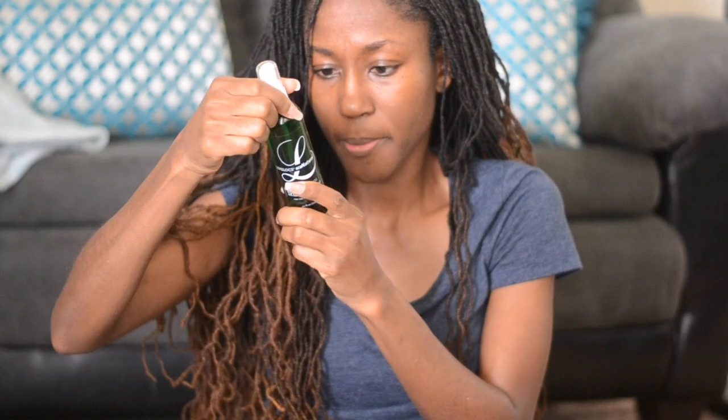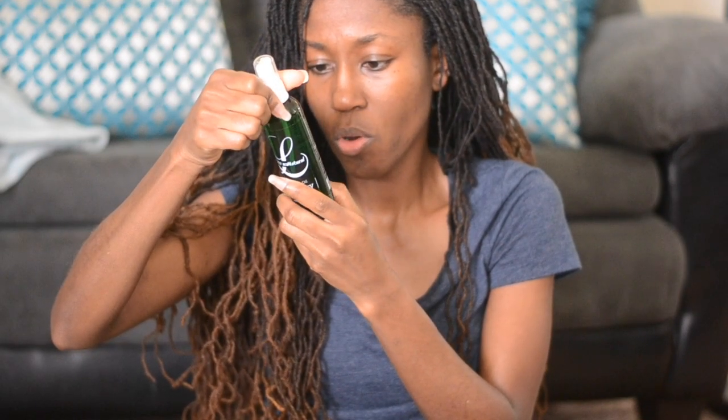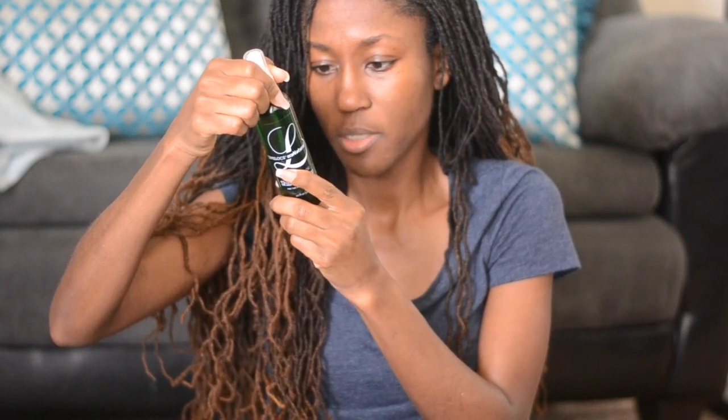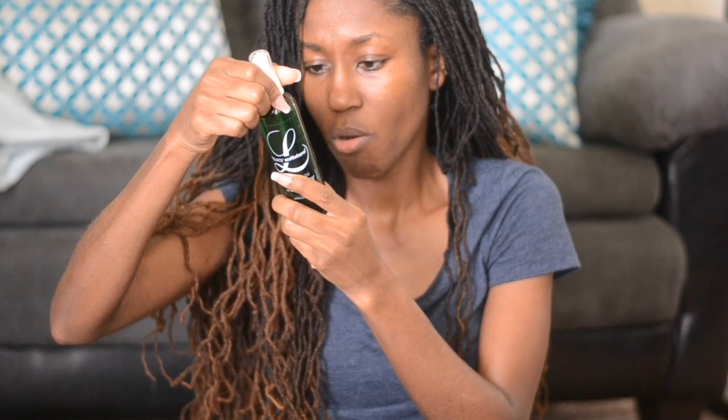It has fruit oil, kernel oil, Argon, Spinoza, Glyceride, Natural Fragrance, Cocoa, Caprolate. So I'll be showing you all about this product.